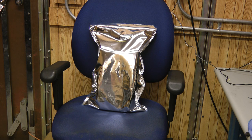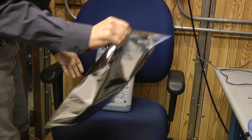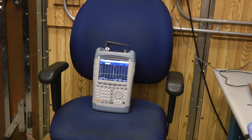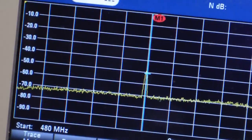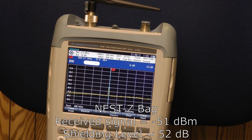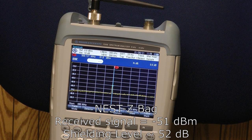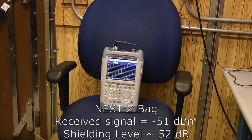I'll go ahead and turn on the signal generator, let the energy accumulate for a few seconds, and then turn it back off. Opening up the bag now — the spectrum analyzer was set to capture the peak level, so it shows the highest level received during the test. You can see the little pulse coming up out of the noise; it's much smaller than before. It's at minus 51 dBm. Remember, when we first started we had a signal level of positive 1 dBm, so we dropped down by 52 dB, which is really exceptional — right at the level of what the dry shield bags provide. So these Nest Z bags provide about 50 dB of shielding at 500 megahertz, which is really exceptional, especially given the convenience of the zip top.